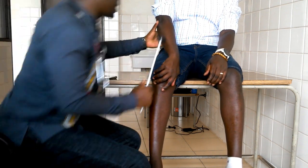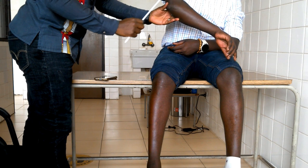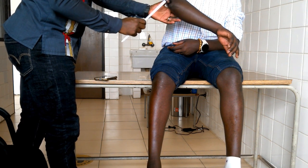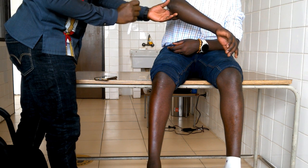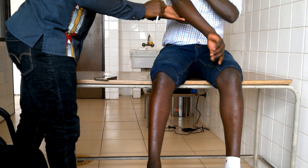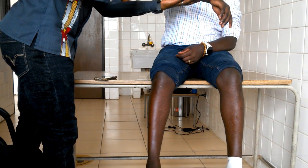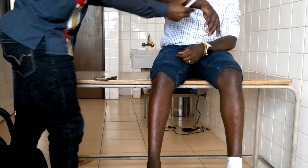Now let's go to the last one — the triceps tendon reflex. My patient is worried that maybe we are going to strike the posterior part of the elbow joint, which is called the olecranon process. No — we are going to strike superior to it, where the tendon is. The tendon is from the triceps muscle. When the triceps contracts, you are going to see an extension movement. So you put the arm into flexion, then you strike the area, and you see the reaction — the arm comes into extension.